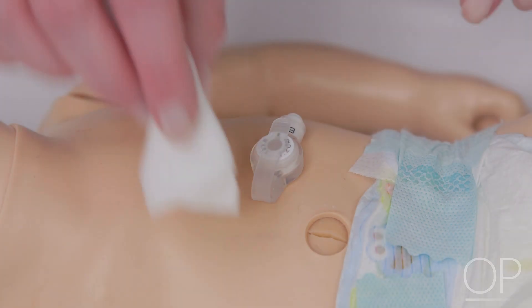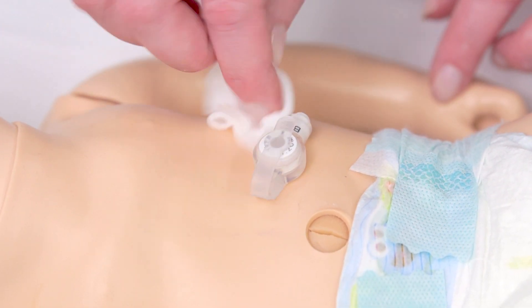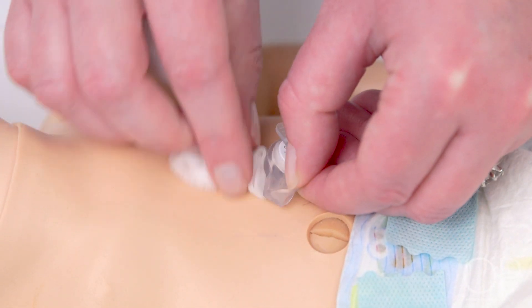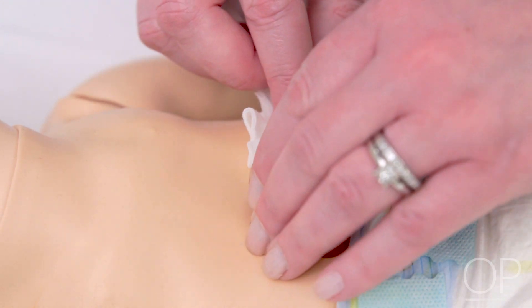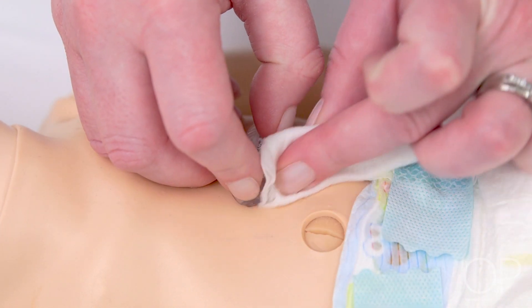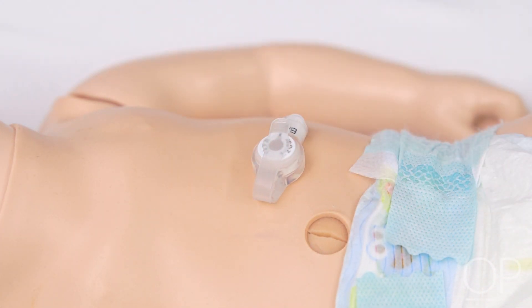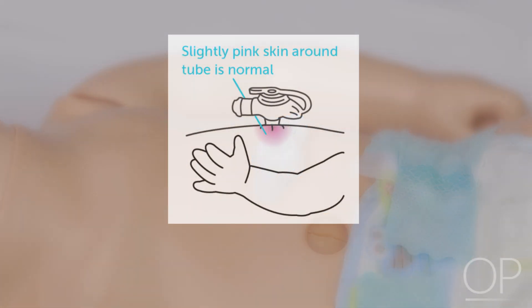To clean the G-Tube site, wash the skin around and under the tube each day with soap and water and gently pat dry. Try not to move the tube around too much because the opening may become stretched, causing stomach juices to leak out and irritate the skin. While cleaning the site, assess for redness or signs of infection. The area around the G-Tube may be a little pink — this is normal.